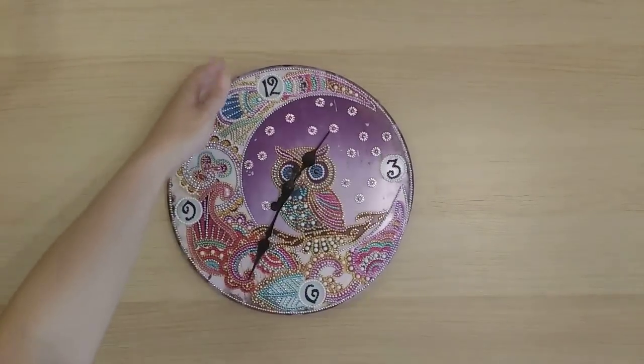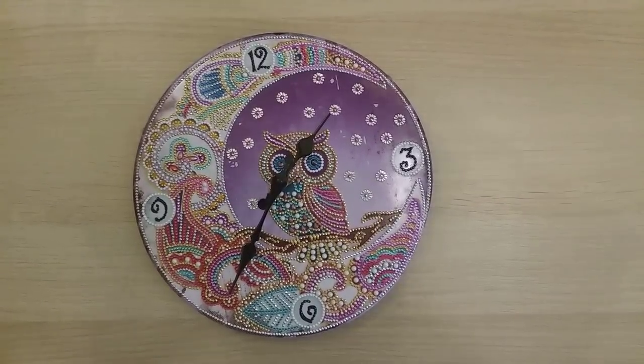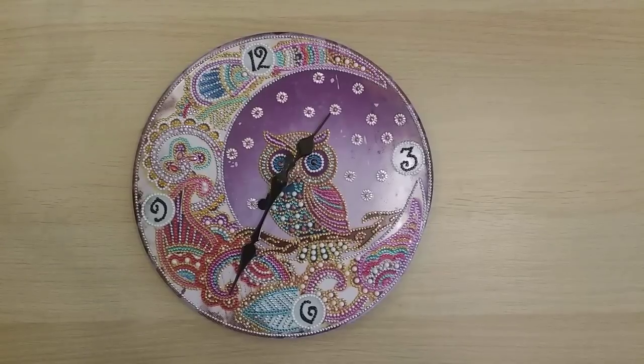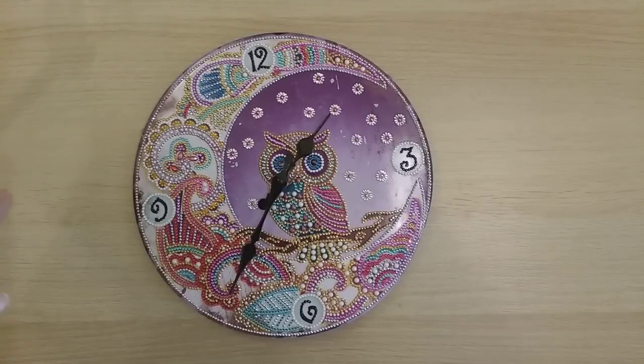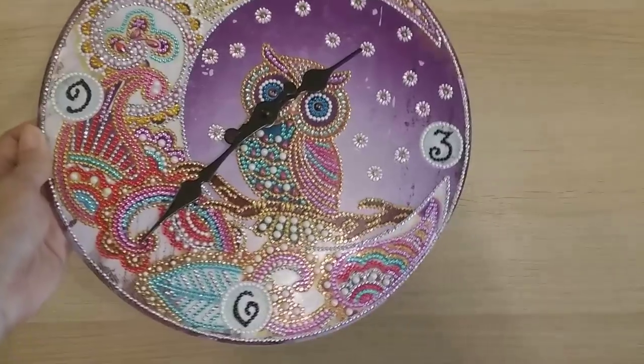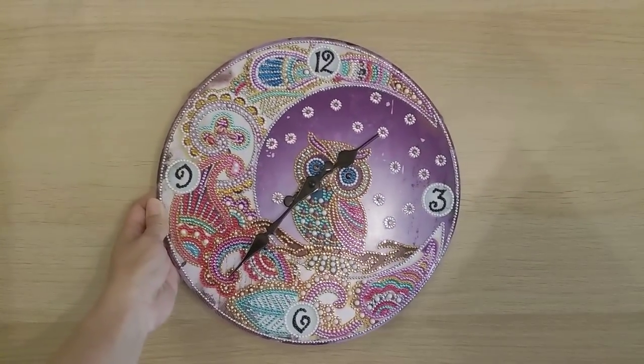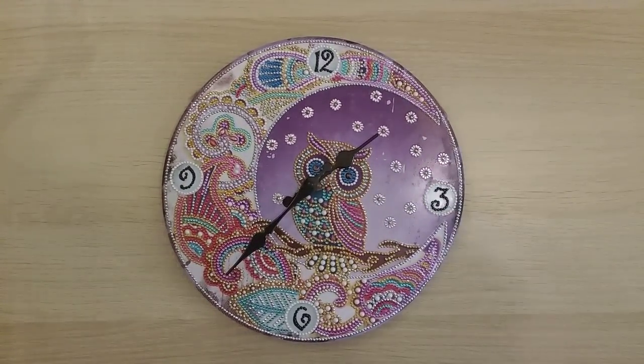Finish 28 is this owl clock from DIY Digital Art. I haven't recorded a separate completion review since it seemed too small, but I did show it during the unboxing. It's hanging in my office right now, actually telling the time! It's really beautiful and makes me want to do another clock.